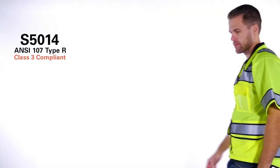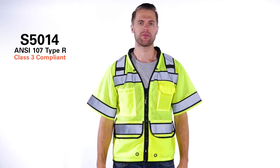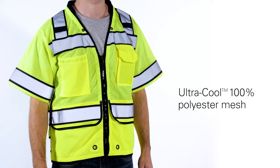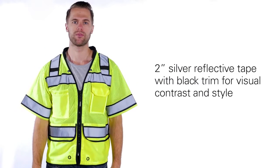The Kishigo High Performance Class 3 Surveyor's Vest meets ANSI standards and surpasses yours. This sturdy Surveyor's Vest is made with ultra-cool mesh material providing extra comfort and breathability. It uses 2-inch silver reflective tape with black trim for visual contrast and style.